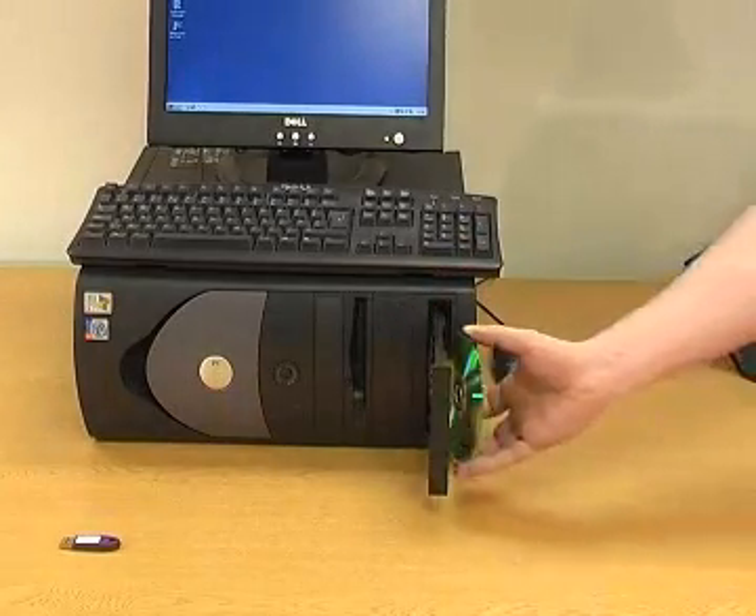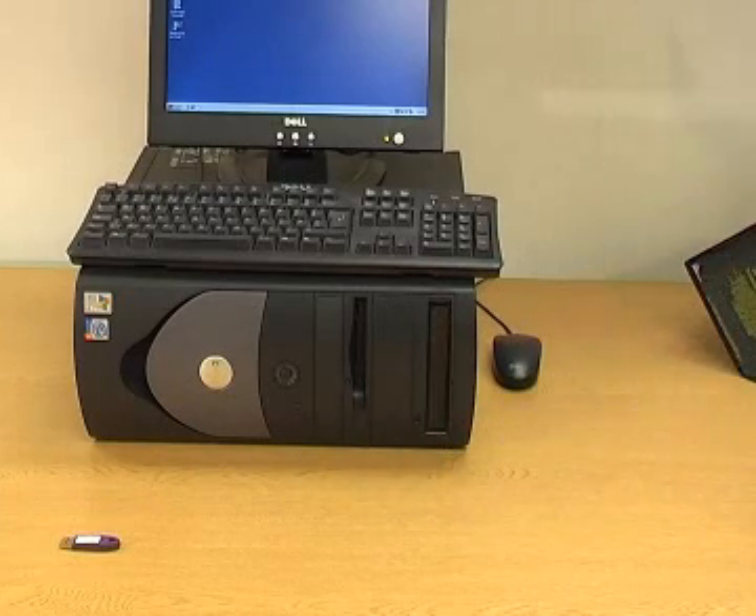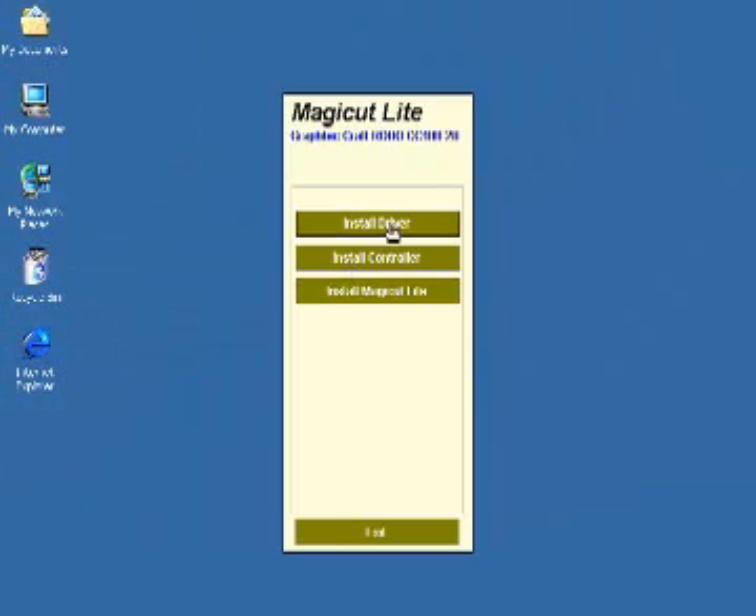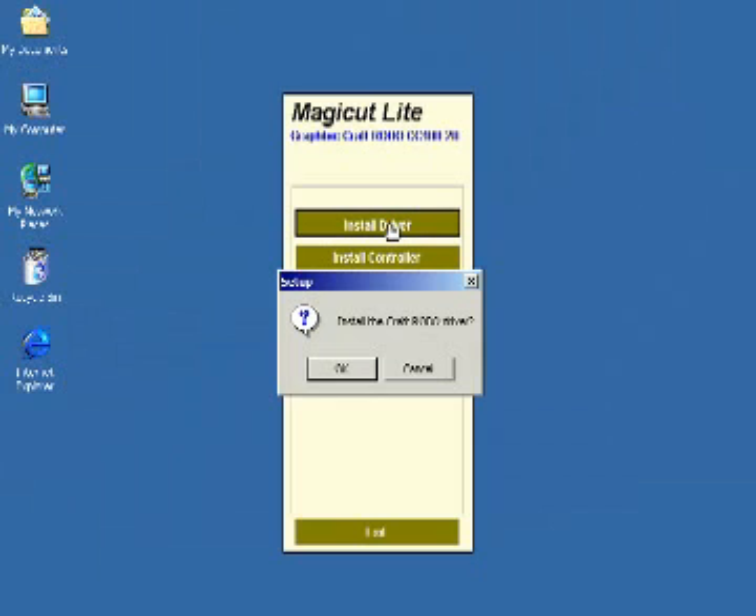Your CD should auto run. If not, go to Start, Run, type your CD drive letter and setup. Now follow the on-screen instructions in order.